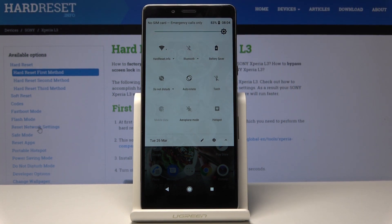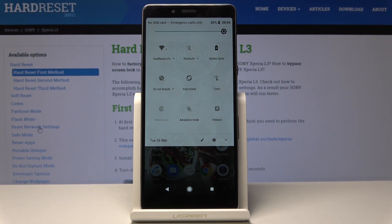Click once and now power saving mode is on. If you'd like to switch off low power mode, just click on the same icon one more time.